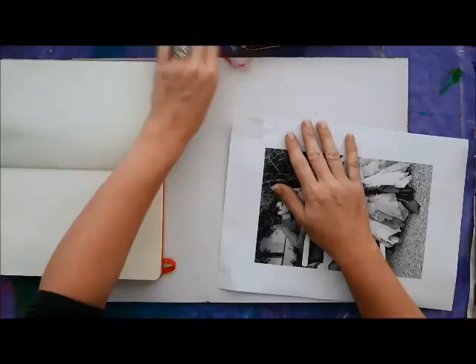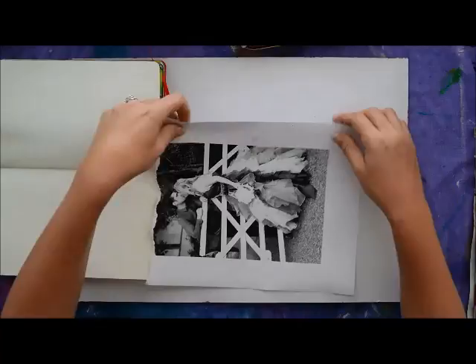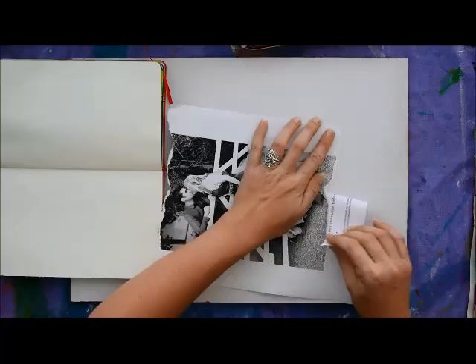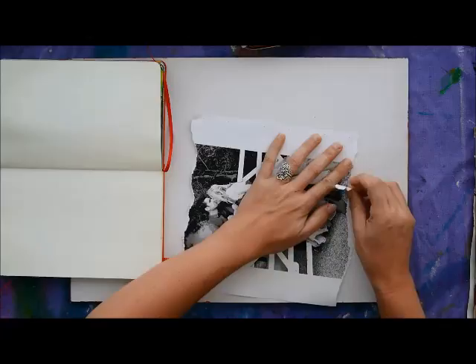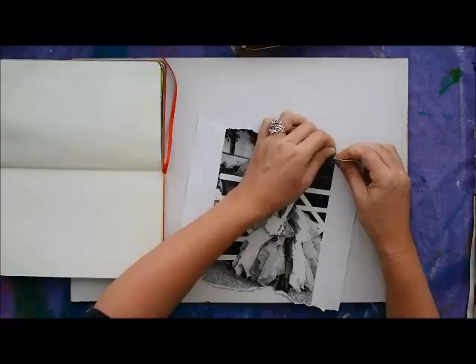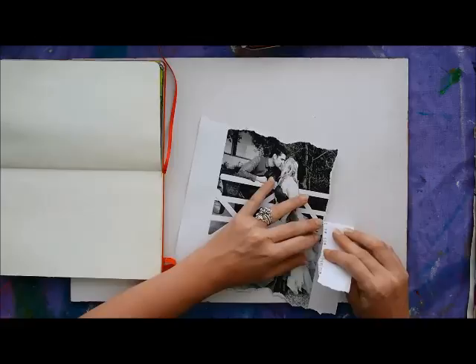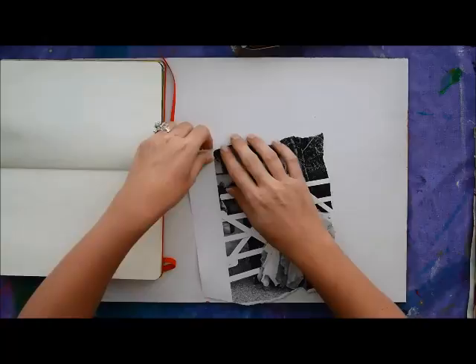Now I just want to start tearing the edges of your paper to go around the photograph. The aim is to have some torn edges so the end result will look like it's been around for a while — it'll have that older kind of feel. I'm removing some of the bottom part of my photograph because there was too much of the floor showing, and the couple is the main focus here. Just guide the paper as you tear the edges smoothly, because it's easy to go too far and rip off too much, so just take it easy.